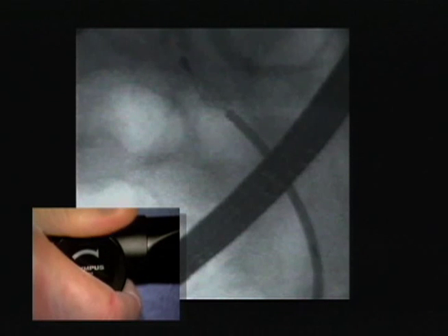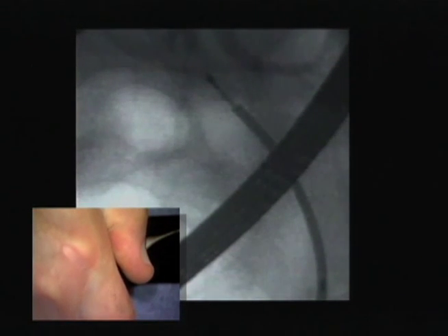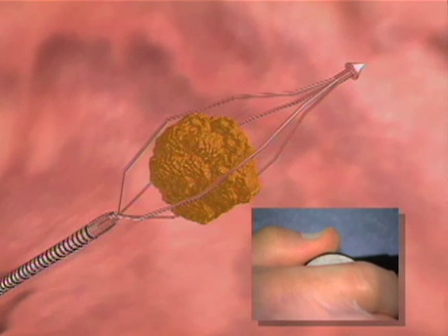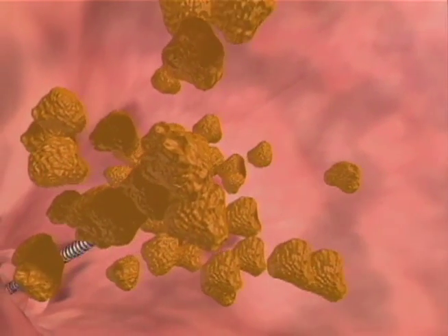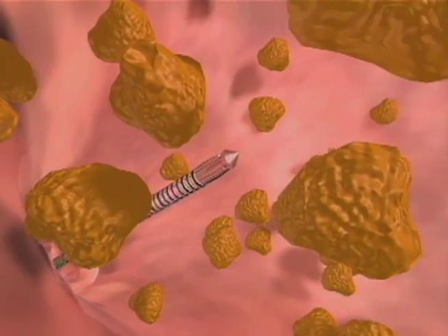While grasping the calculus, turn the rotatable knob of the lithotriptor handle in the direction of the arrow, or in a clockwise movement, and the basket will crush the calculus. Do not rotate the knob vigorously. Once the basket is tightened down on the stone, crushing is best done by turning the knob and holding it for a few seconds, continuing to turn and hold until the stone is crushed.